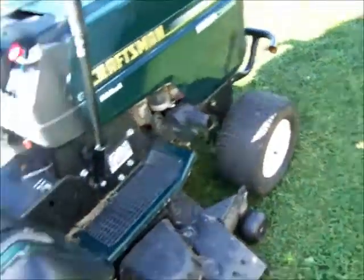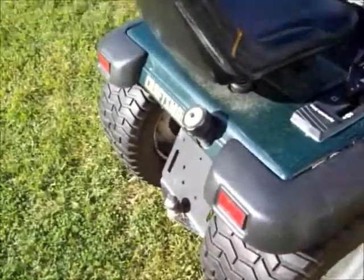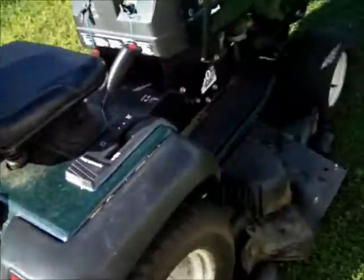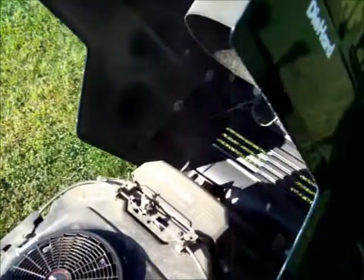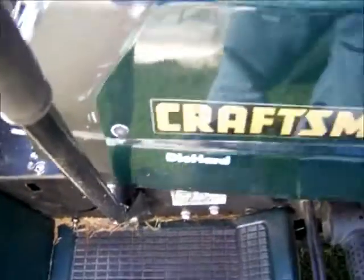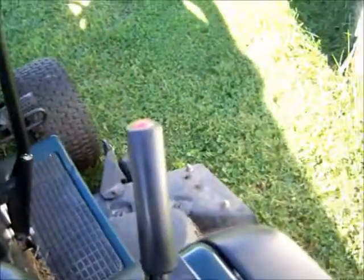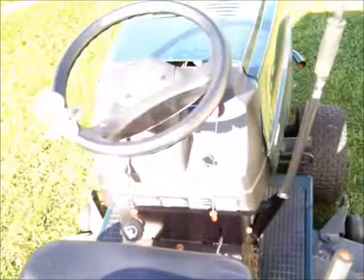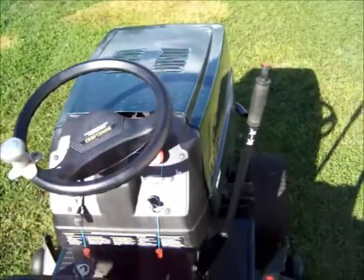Let's get on it — a little dirty, but let it fire right up. It won't hardly start in the wintertime though, never did. It's got 599 hours on it, but you can't really count on them meters, they're not really accurate. All righty, that's it.